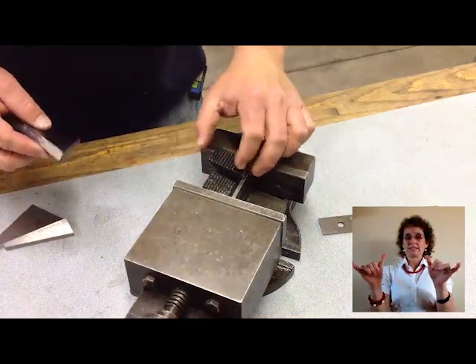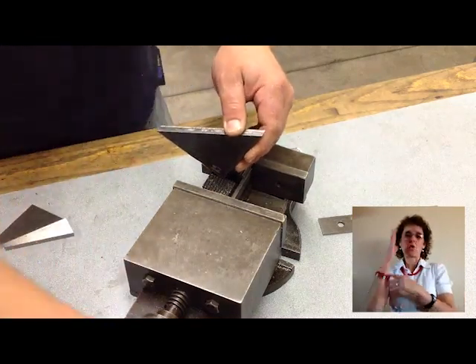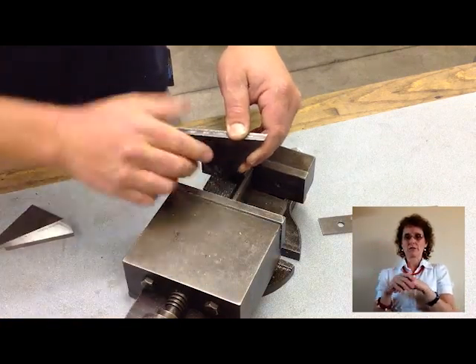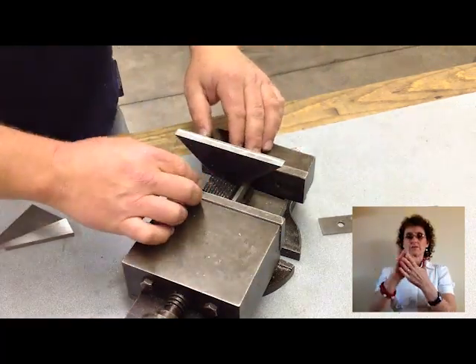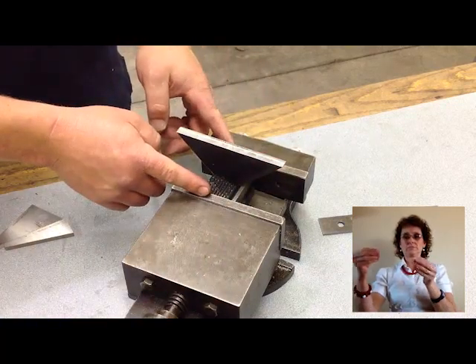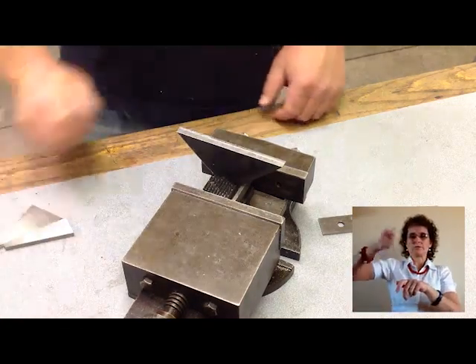Make sure your spacers and whatever you're putting inside is longer than the V-block, or you're just going to clamp the V-block and that's it. So there it's set in — we've got overhang here and here on my extra parts to clamp to. Clamp it down, use your brass hammer.